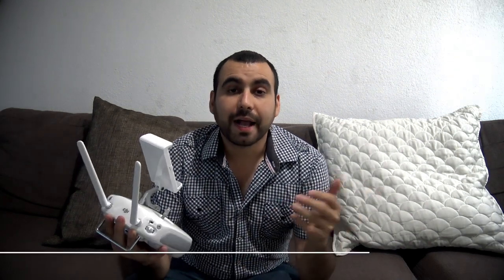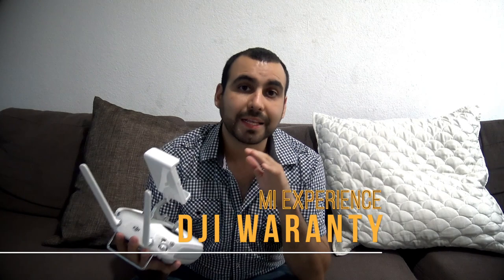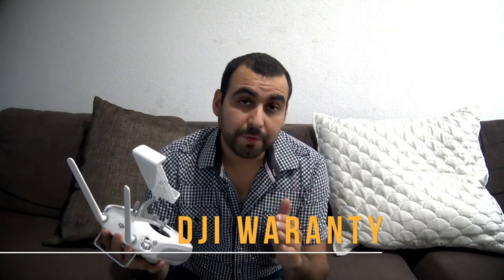Hey, what's going on, guys? I wanted to make you guys this video so you know what you're going to expect with DJI's warranty. I'm not saying the products suck, but their warranty area does really suck.